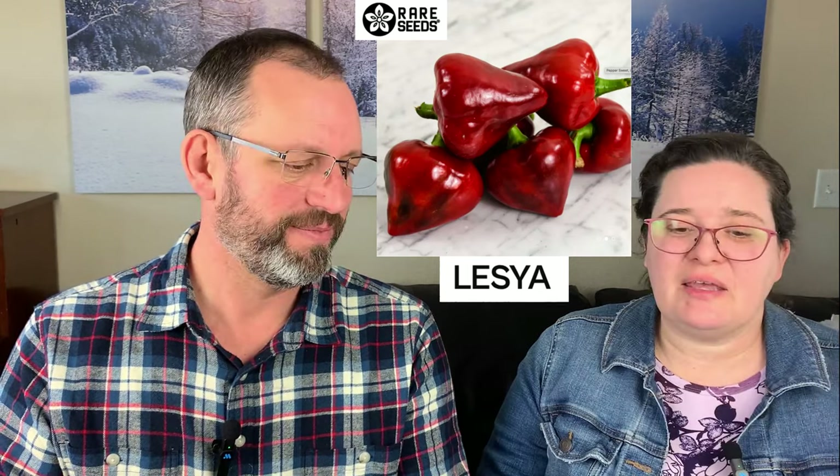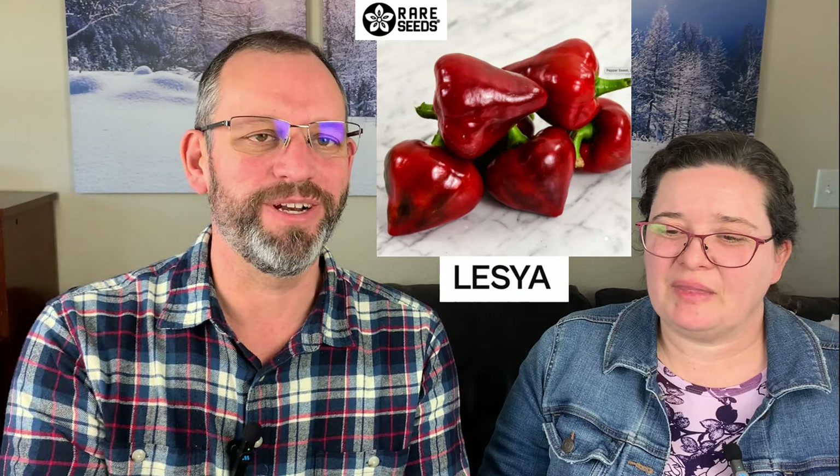We're also trying something new this year — I'll call it Leysha or Lescia (L-E-Y-S-A) — a triangle-shaped, fat-at-the-top, pointed pepper. If anyone knows the correct pronunciation, let us know! It's got really thick walls, is supposed to be very sweet, and takes a little longer to mature to red. Reports say it's really productive, sweet, and thick-walled. A lot of people say once you try it you'll never grow a bell pepper again. It originates from the Ukraine region.